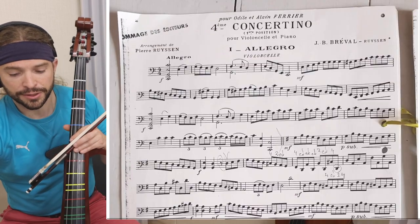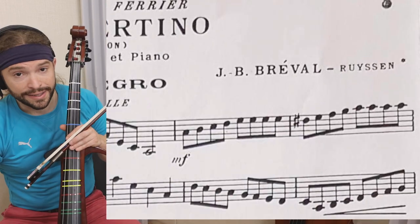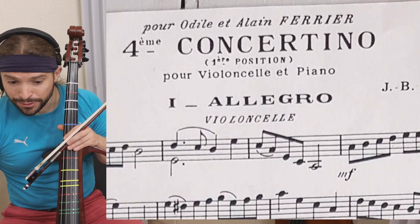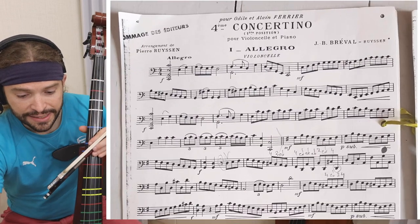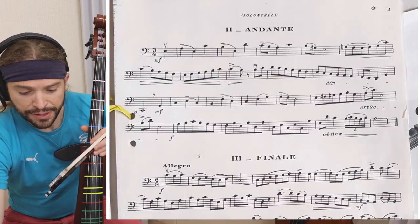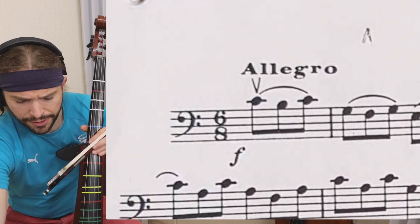When you look at something, you should always look at its composer when you're looking at it for the first time — who composed it, when did they live, what style. Here we have a concertino, so it's going to be a short presentation of the violoncello. We have an allegro for the first movement, but we are looking at the third movement here — the finale, which doesn't look very long.